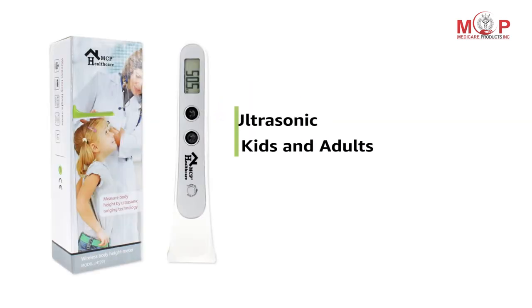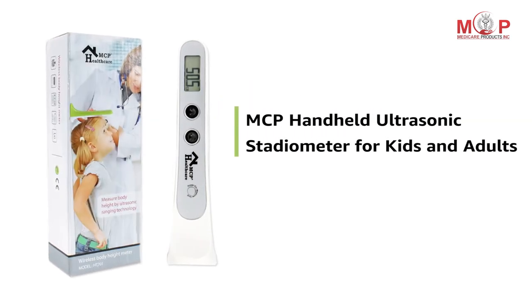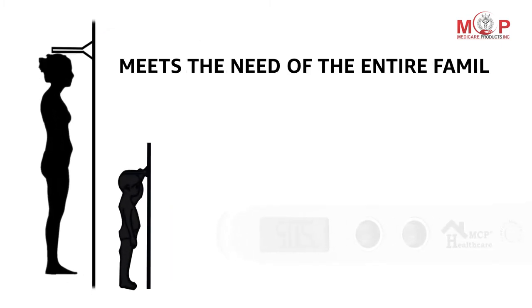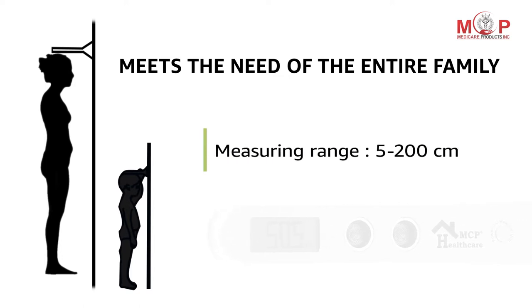MCP presents Handheld Ultrasonic Stadiometer for Kids and Adults. This height measuring device meets the need of the entire family with the measuring range of 5 to 200 cm.